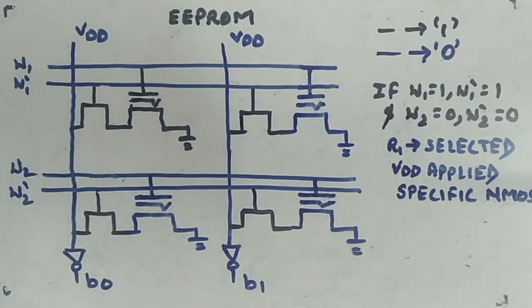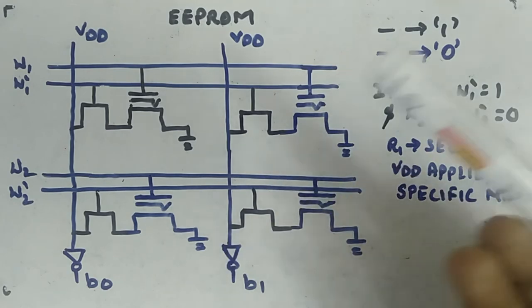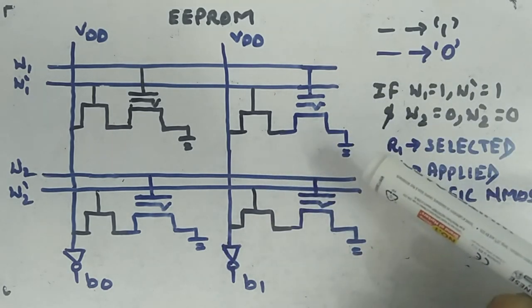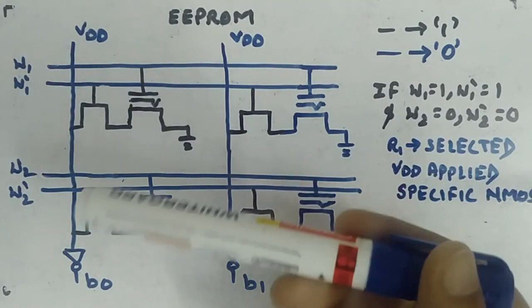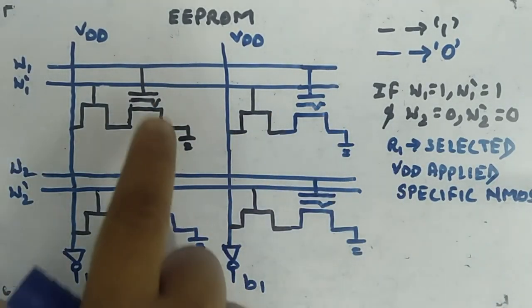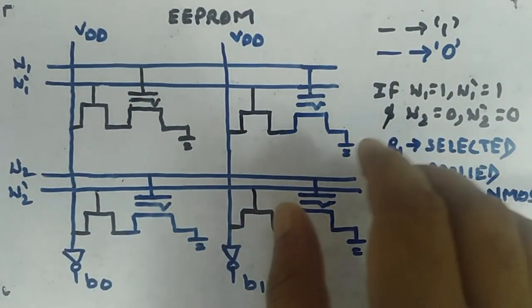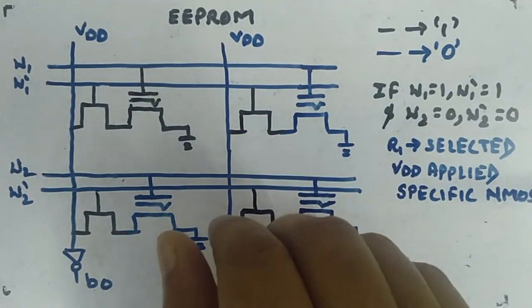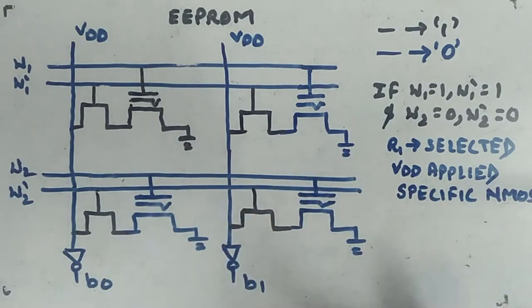You can extend this idea to multiple rows and columns to understand the full reading and programming process. To program a cell to logic 0, apply high gate-source voltage and low drain-source voltage for a short period. To erase it (make it logic 1), apply high drain-source voltage and low gate voltage. Also note that EEPROM is less dense — each cell uses two transistors — but you gain the ability to erase one specific cell, which you could not do with EPROM, all done electrically without UV radiation.